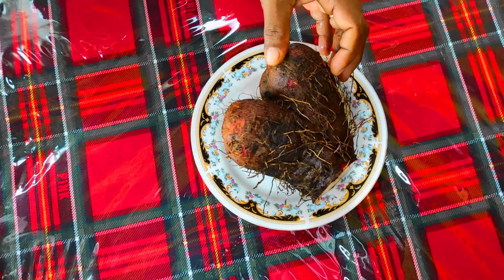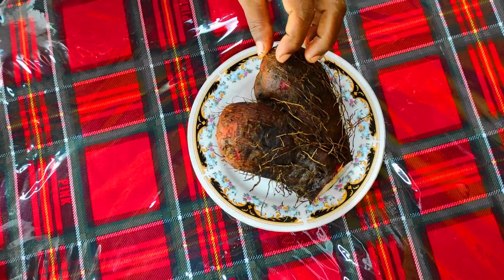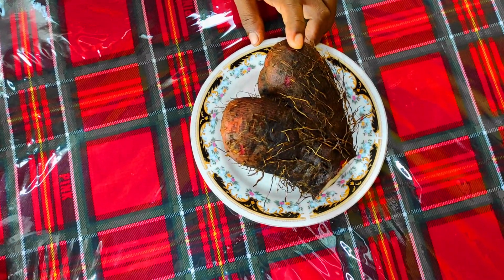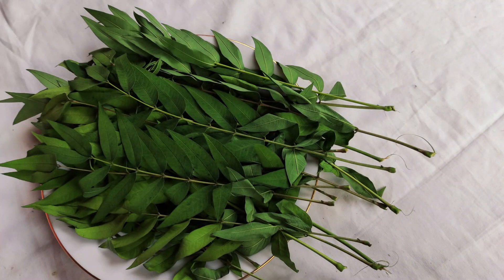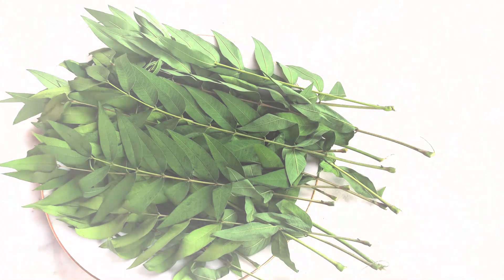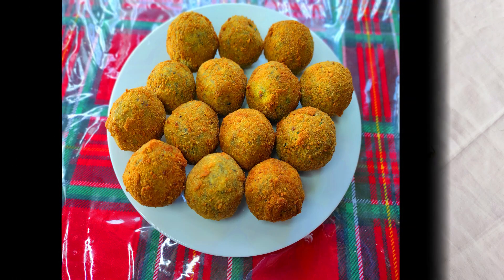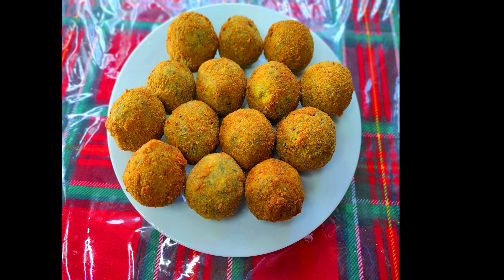However, we have to make sure that we prepare some of our cutlets. So, we have to make some of our cutlets in this way.